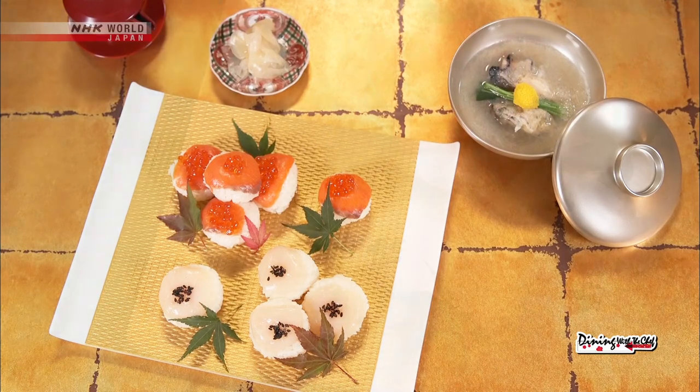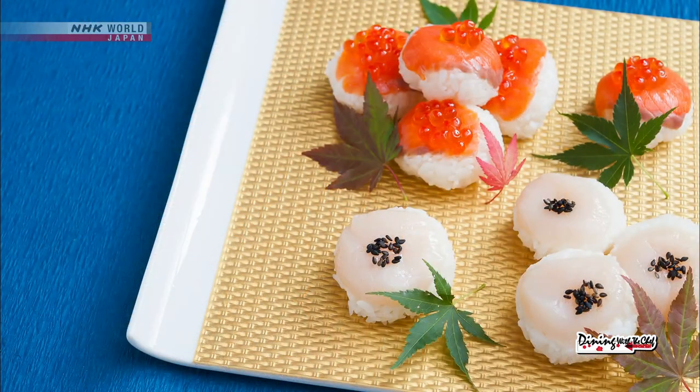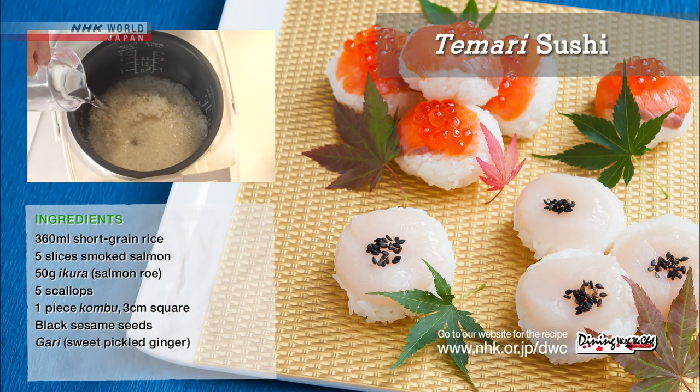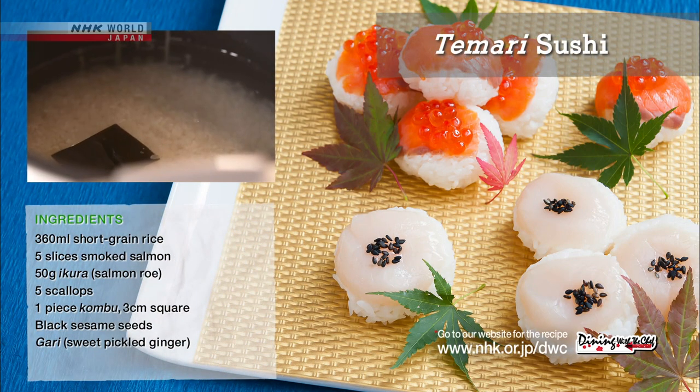Okay, let's review today's dishes, beginning with the temari sushi. Combine the rinsed rice, measured water, and kombu in a rice cooker.